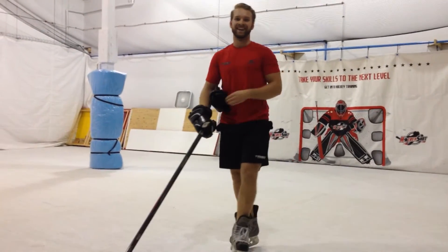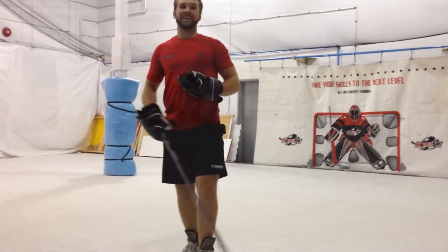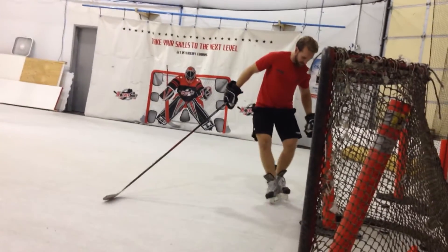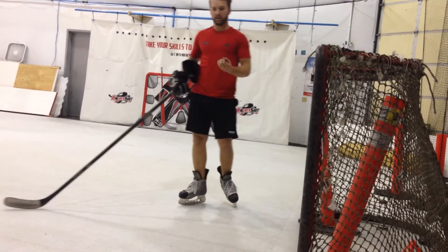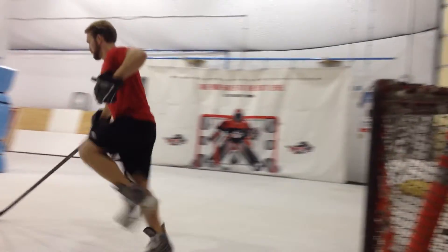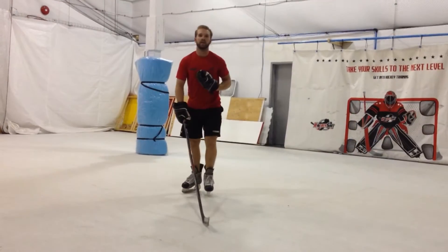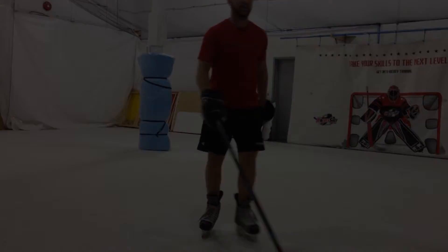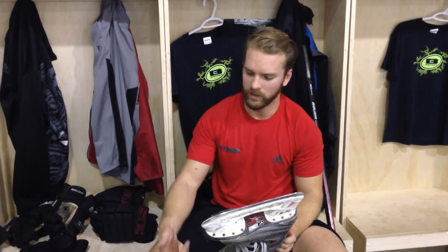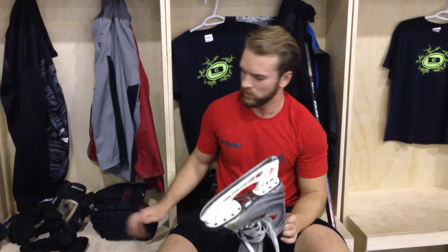I'm tired, to be honest. I feel like I've got a lot of weight on my feet now. I can't really grab it or anything. I can't really cut. My skates are pretty sharp too, but I just felt like I was sliding around out there a little bit too much. So we'll see what happens with the other ones I guess.